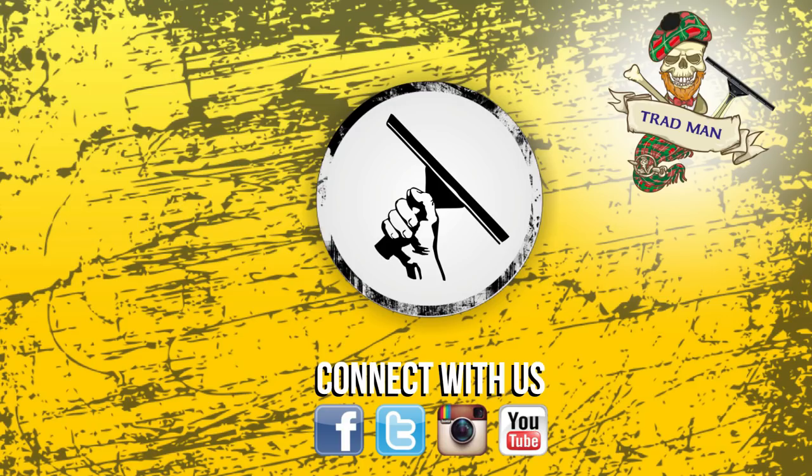Bye for now. Thanks for watching windowcleaner.com on YouTube. If you liked the video, please thumbs up and subscribe, and make sure to check back every Monday, Wednesday and Friday so you don't miss a video. And if you tear up at just the thought of not having Trad Man for a whole week, check out his channel — Trad Man on YouTube.